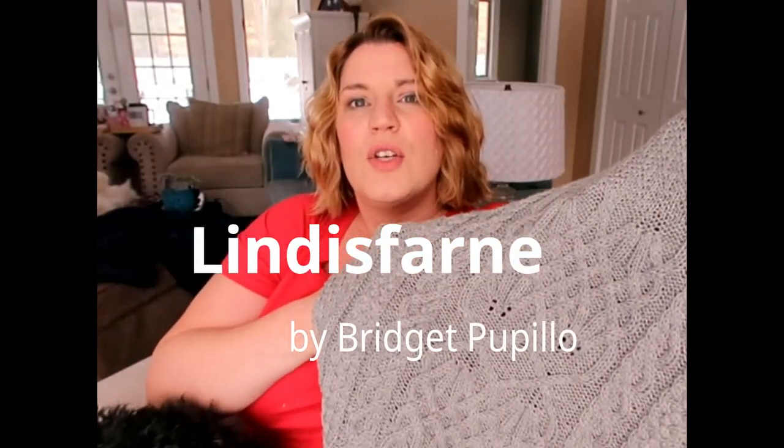I thought I'd just shoot a really, really quick video. I mentioned it earlier — end of last week. And I had finished this really awesome heavily cabled poncho.